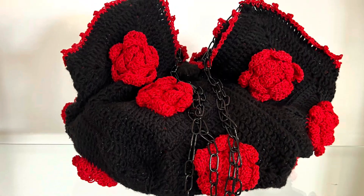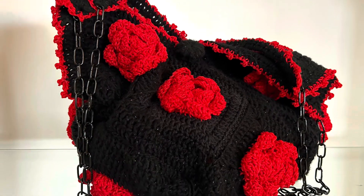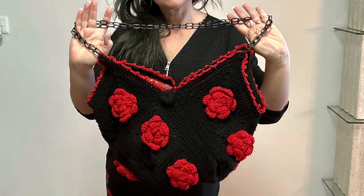Hi guys, I'm Julie from Indigo Handmade Design. Welcome back to my channel. Please subscribe, like, and ring the bell so you get notified every time I upload a new tutorial. Thank you all for joining me today.